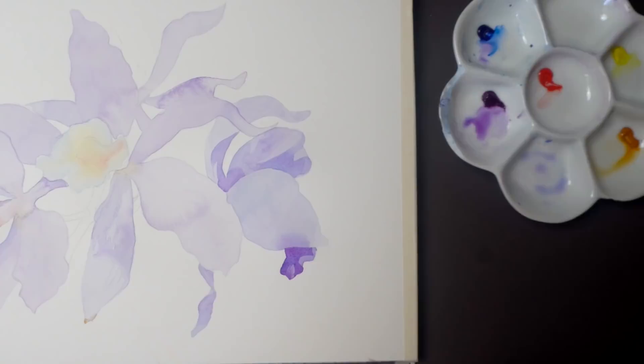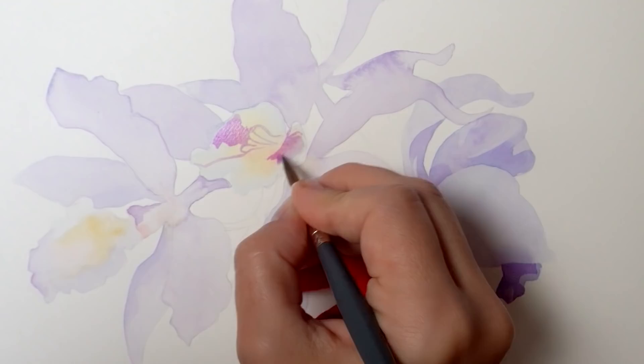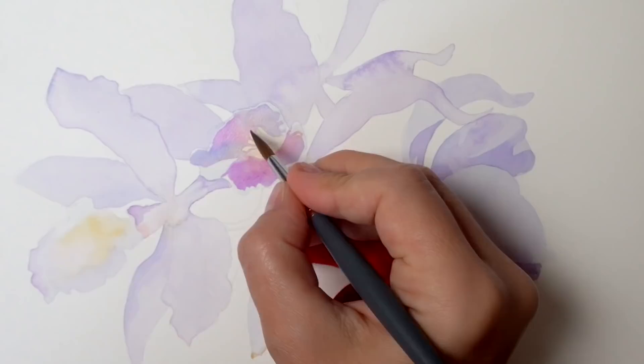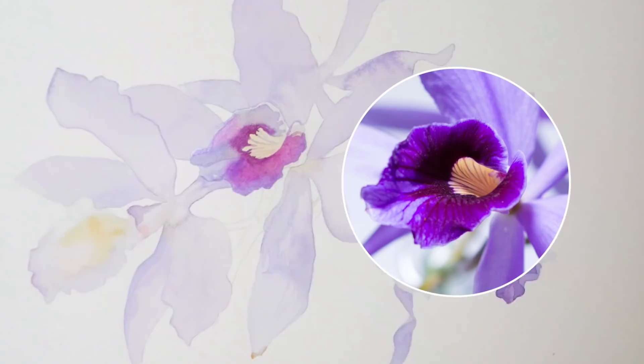Now let's do the second layer on the orchid lips — you can go much more saturated at this point. Use a combination of blue and violet throughout, and just paint those thin lines with the tip of your brush. You can use the same brush or switch to a smaller brush like size zero or even double zero to make it easier. I've reduced the number of those purple veins significantly just to make it easier since my paper is very small, 7 by 9. If you're painting on a larger sheet you can try to add more.